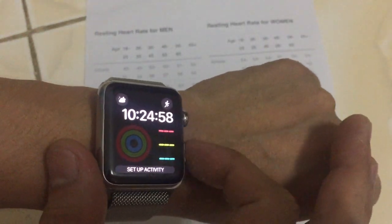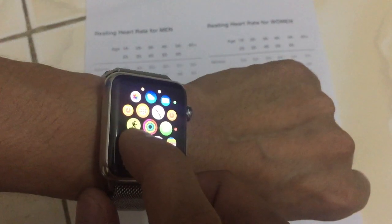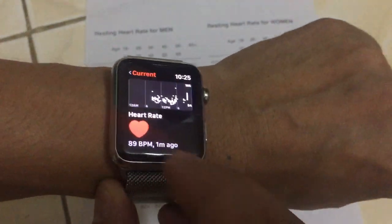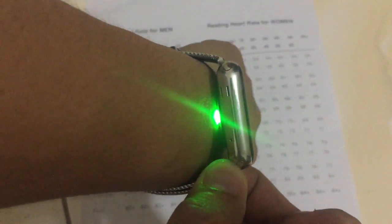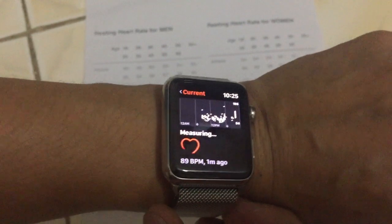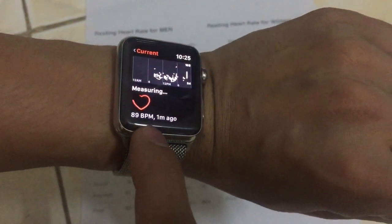I open the power watch and go to the logo - the red logo. Here is the function to test: measuring the heart rate. You can see the green light here. It is testing - the previous reading was 89 BPM, from one minute ago.